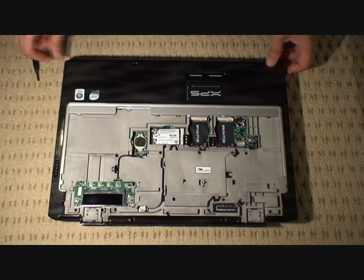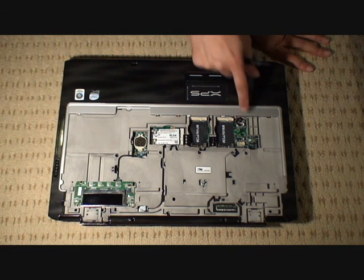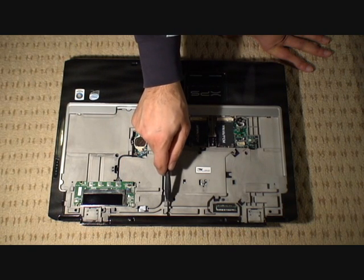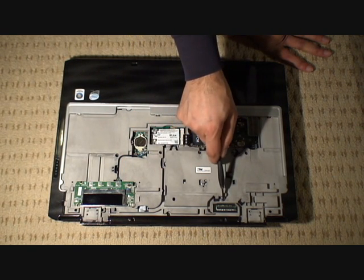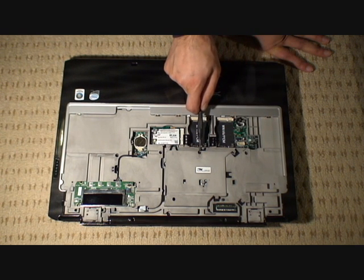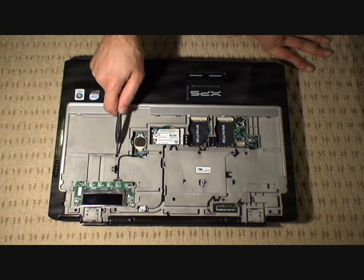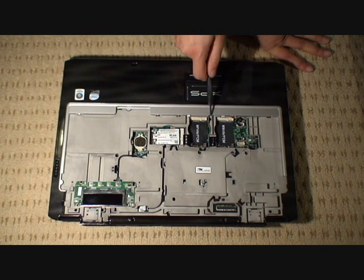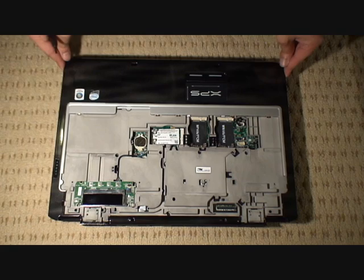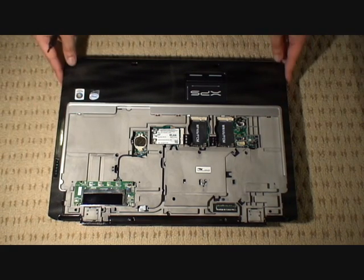That's all of the screws marked with a P back in place, and I'm just going to point them out one more time. You've got the two at the top, there's one in the middle, one just there, and don't forget the one down here — that's the one I usually forget — one down the bottom there. And that's all your P screws, all nice and secure and in place now.